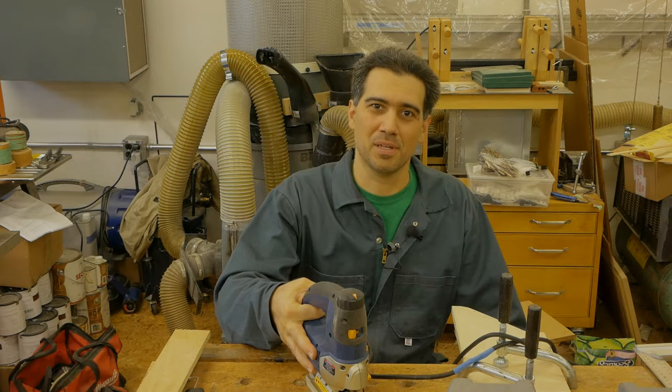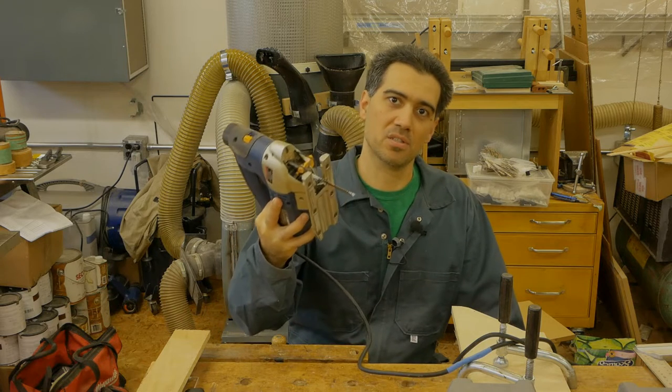Hello and welcome to my workshop. In this pro tip video we're going to take a look at how we can improve our cuts with the jigsaw.